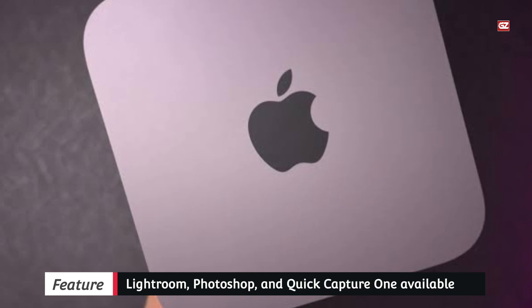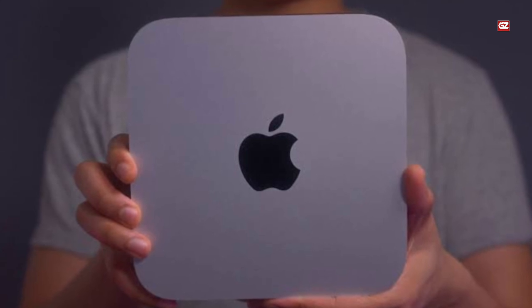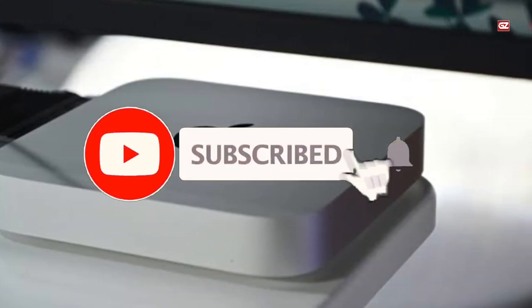According to my opinion, this Mac Studio is perfect for Lightroom. I hope it will provide you the best results. We'll be back soon with another exciting video — till then, take care and don't forget to like, share, and subscribe to the channel.